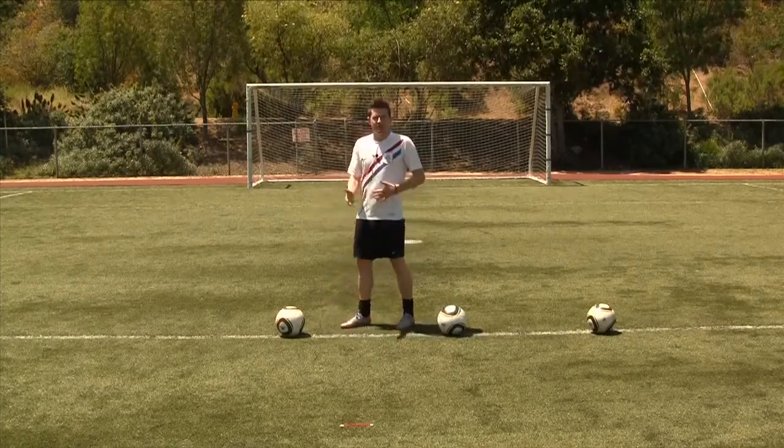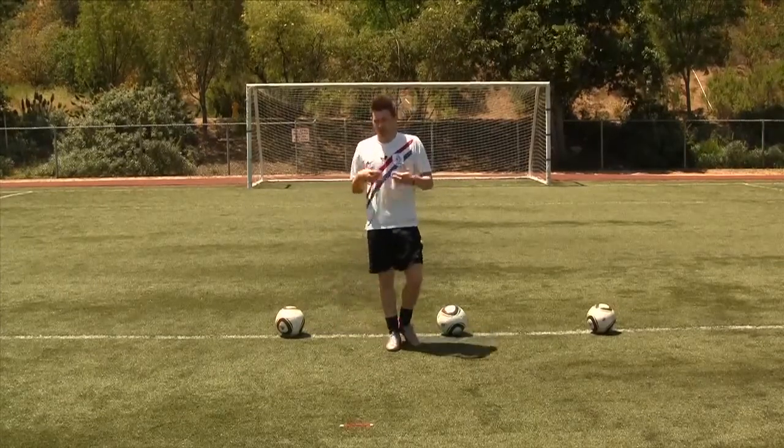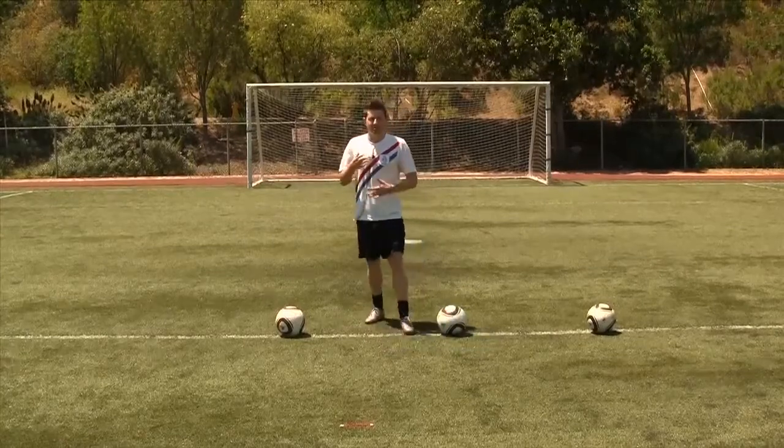There's a lot of — I would say more of the Latin, South American flair — they do a lot of outside of foot passing, which we're going to do some videos on. But for right now, I want to teach you the basic fundamentals of passing.